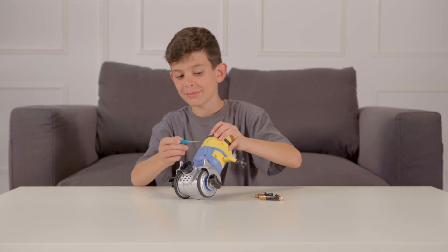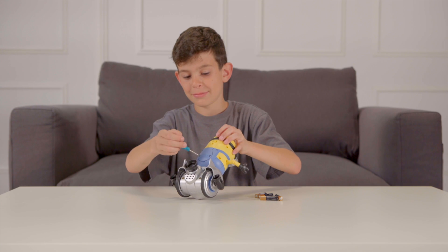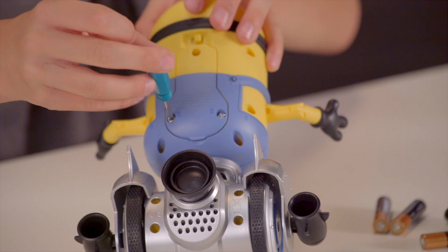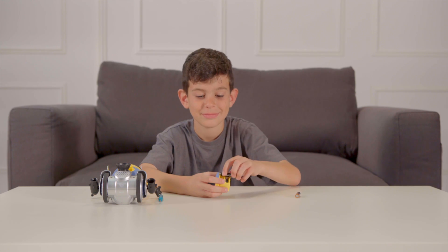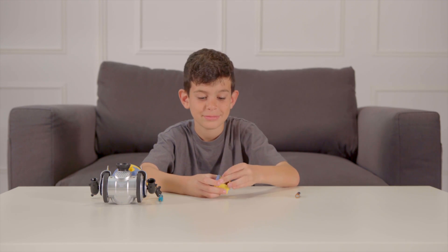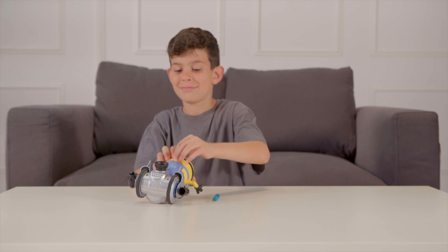To start, you have to flip Turbo Dave over onto his stomach. Then, using a screwdriver with a Phillips head, you can remove the three screws holding the battery compartment in place. Once the screws are loose, pull the battery compartment out. Turbo Dave needs four AAA batteries to come to life. Once the batteries are inserted, you can put the battery compartment back into Turbo Dave.